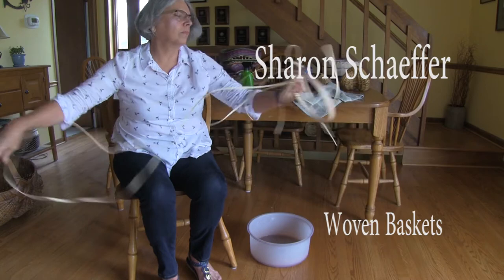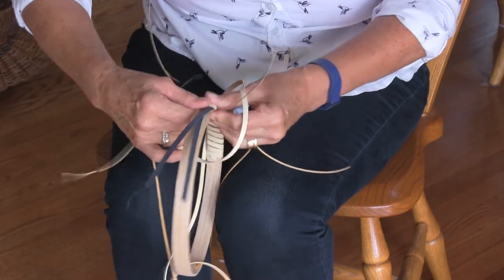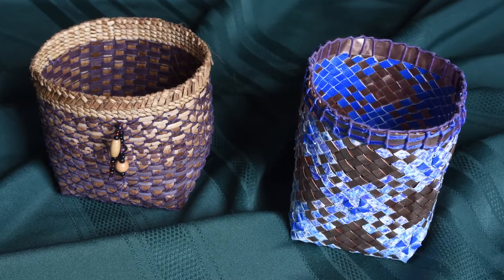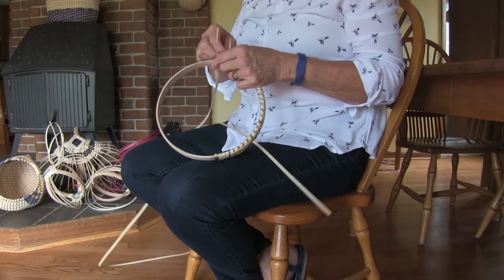Hello, I'm Sharon Schaefer. I'm an artist and a basket maker. I have been making baskets since about 1980. I try to use a variety of materials, although most of my baskets are made with reed, which is imported from Asia.